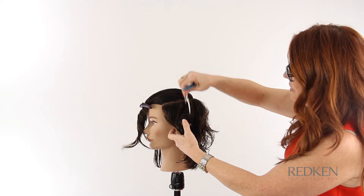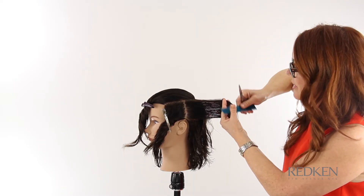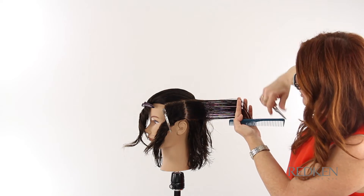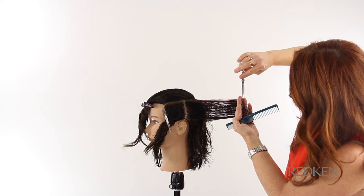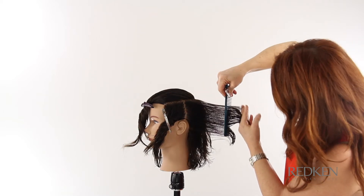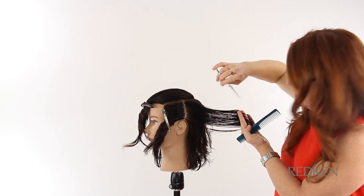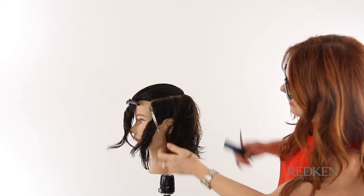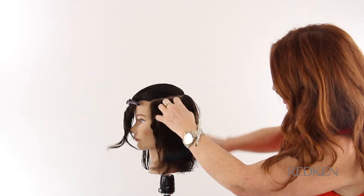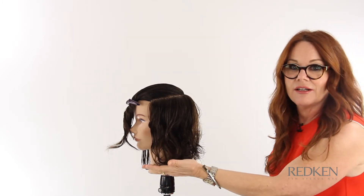To maintain the perimeter, I'm over-directing the section back to the previous section and I'm going to connect it at the top of the guide. Then I'm going to angle my fingers out towards the length that's sitting there so we don't take out too much of that weight. Technically it doesn't blend with the previous section, but visually we're going to keep our weight through that area. As I get into the side, I'm going to stop and let that be, maintaining an even amount of hair along the bottom.